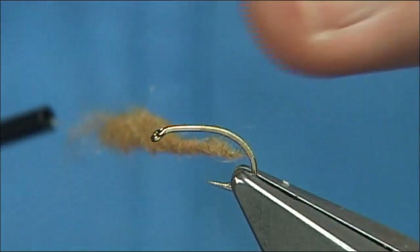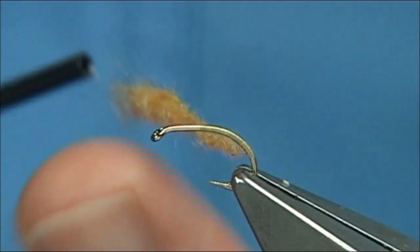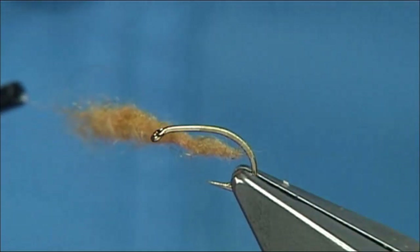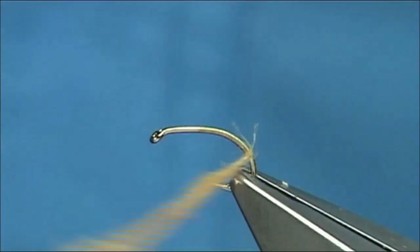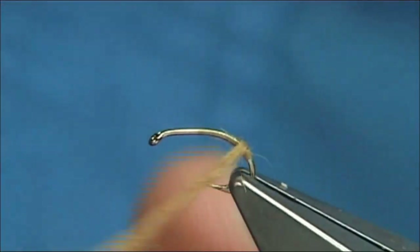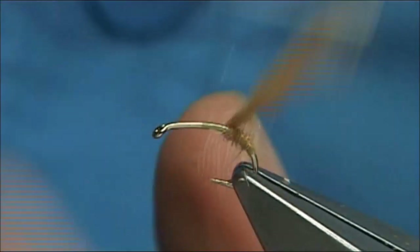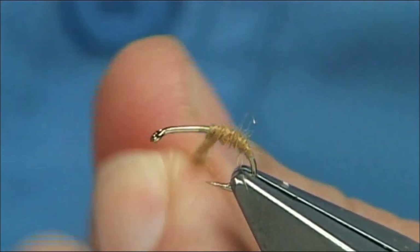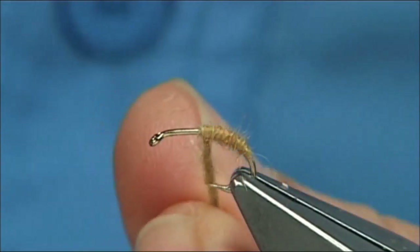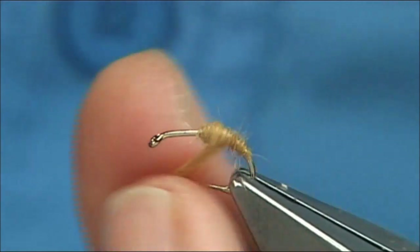The reason I don't like putting wax on is — once you wax the thread — this dubbing goes on dead easy, real easy, and you don't need to wax the thread. You want to be able to move it around when you're forming the shape. If you wax the thread at this point, what happens is it will just not move for you, and you don't need it. There is some dubbing — very fine stuff like mole or hairs — where I like to use wax to get it to grip better, because the fibres are so short.